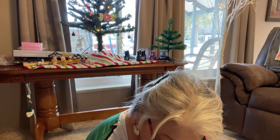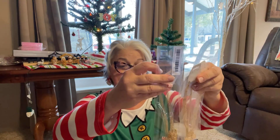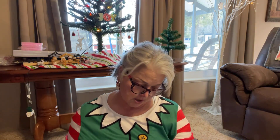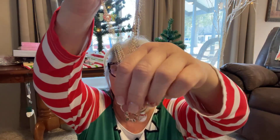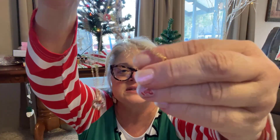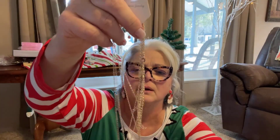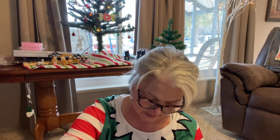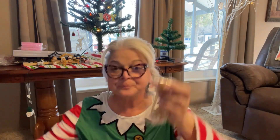Just like the other Christmas necklaces, I ordered some more. These are a little different — there's the bells, and then a wreath, a snowman, a deer, and a little present charm that fell off, so I need to fix that. I got two sets, and both different sets together were $1.59, so I must have gotten one set for free.